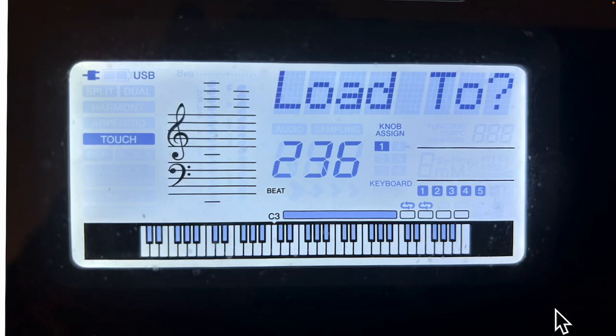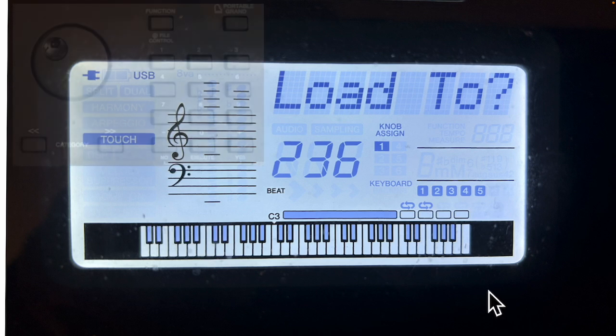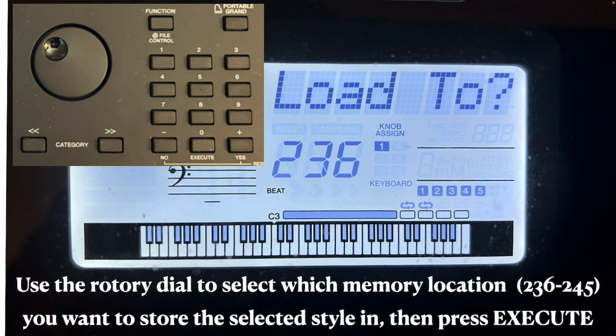Now it wants to know which of the 10 memory locations you want to load into. The memory locations go from 236 to 245. I've decided I'm going to load this into memory location 240, so I use the rotary dial to select which memory location I want to store the selected style in. When you dial it up to the number you want, hit Execute.